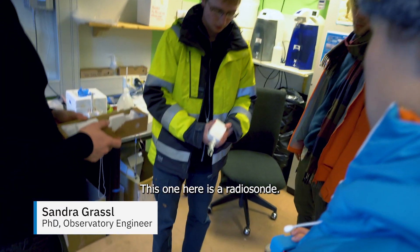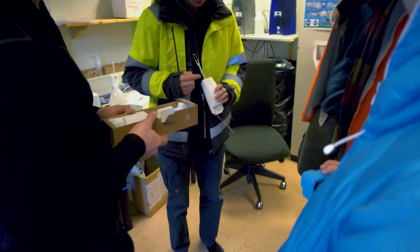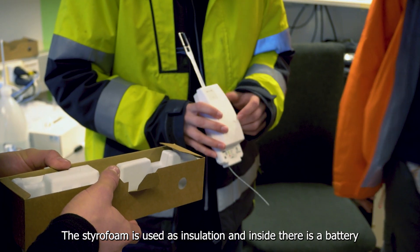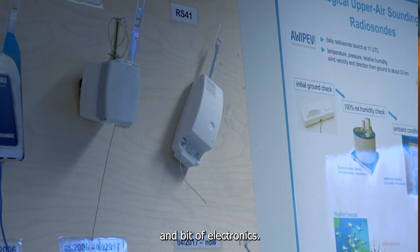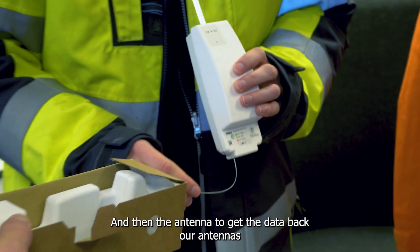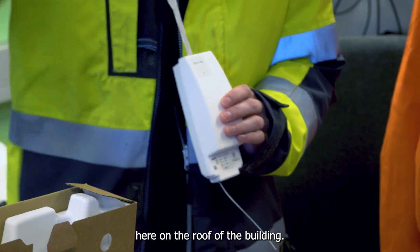This is a normal radiosonde. It has the measurement part here, where everything is measured. The styrofoam is used for insulation. Inside there is a battery, a bit of electronics, and then the antenna to get the data back to antennas here on the roof of the balloon.